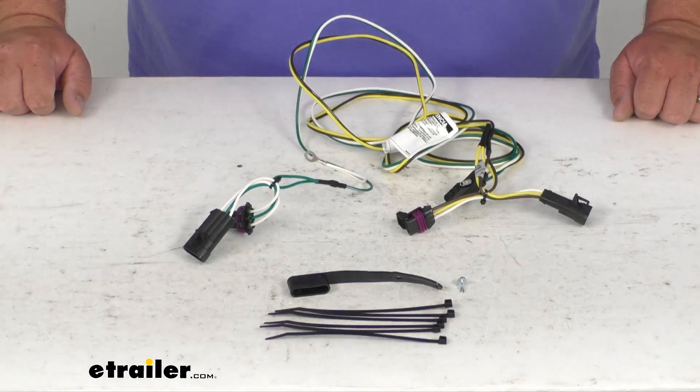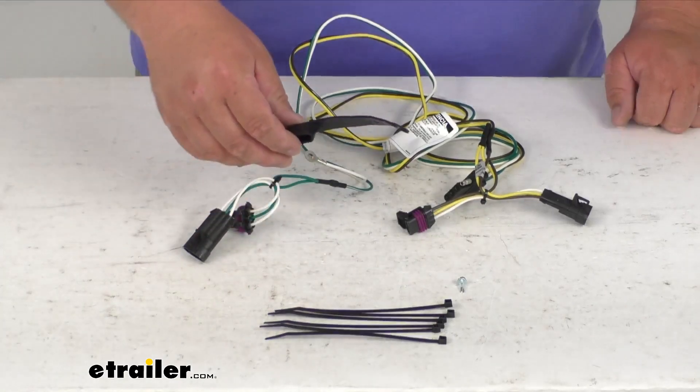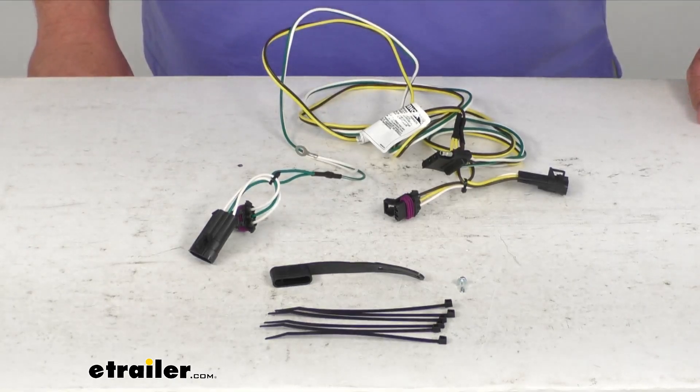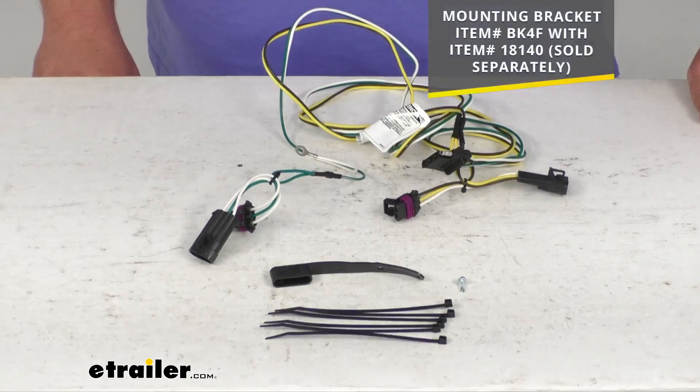This does plug in using the T-connector. It also comes with a dust cap that goes over the four-flat connection when installed. Once the installation is complete, the four-way connector will be stowed beneath your vehicle near the trailer hitch. I recommend always getting a mounting bracket — in this case you'll need two: item number BK4F and item number 18140, sold separately.